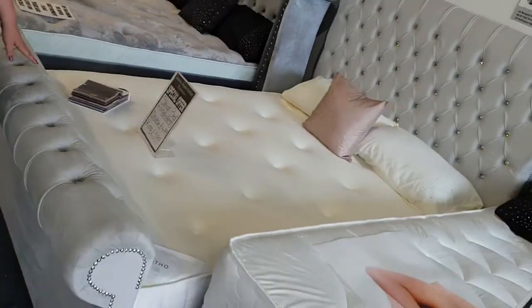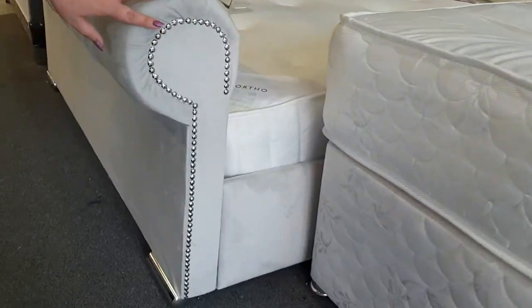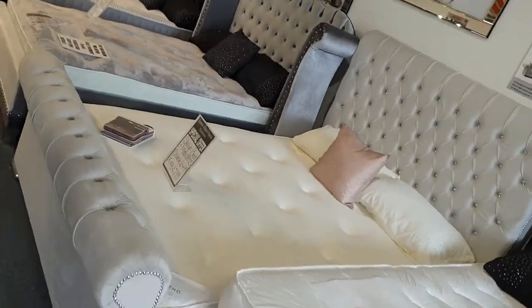This bed is just double £499, king size £599 with mattress included. It has the chrome feet and the stud detail on the side. We have no interest payment plans or finance options, just inbox your number to apply.